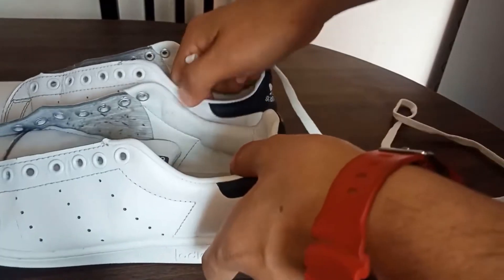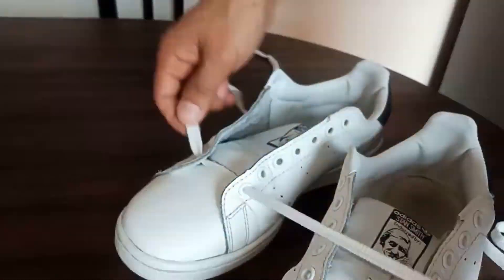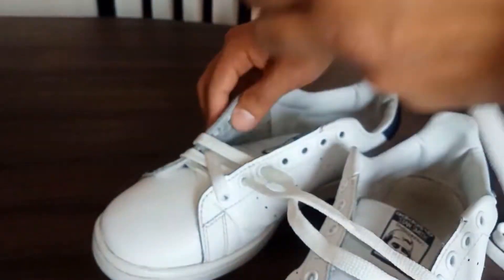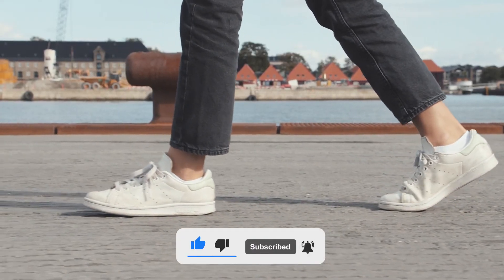Cleaning white shoes with toothpaste is an easy and affordable method to keep them looking fresh and clean. By following the steps, you can easily remove dirt and stains from your white shoes without damaging them. Remember to be gentle and patient. Follow this channel to learn many more household tips, tricks, and life hacks. Good luck and see you in the next video.